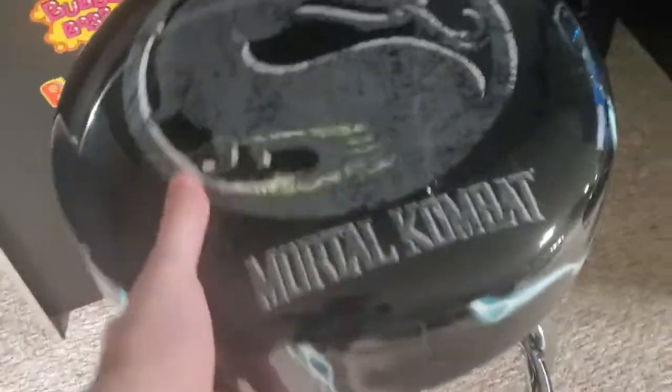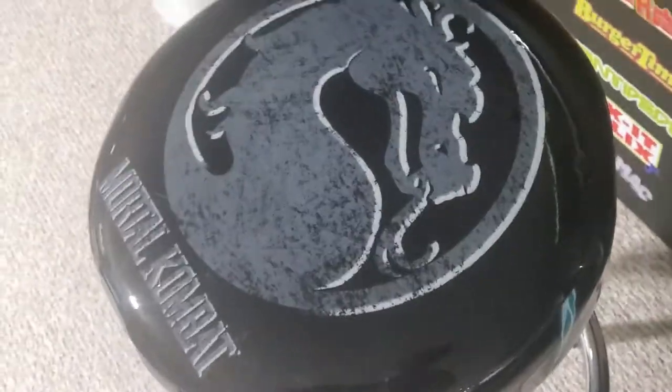And there we have it, the Mortal Kombat stool right there — goes great with the Legends Ultimate Arcade. Thanks for checking it out guys, have a great day, bye bye.